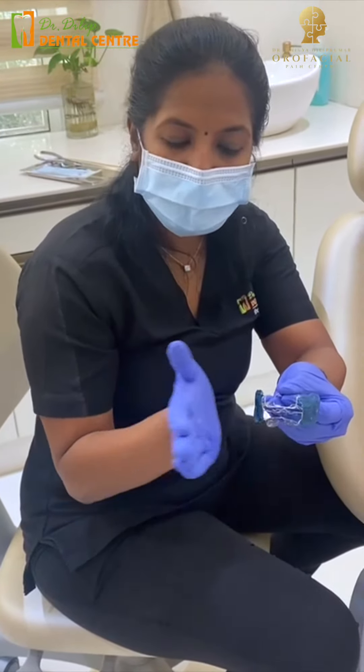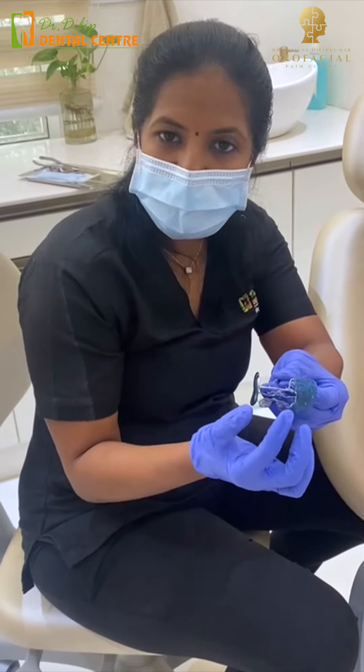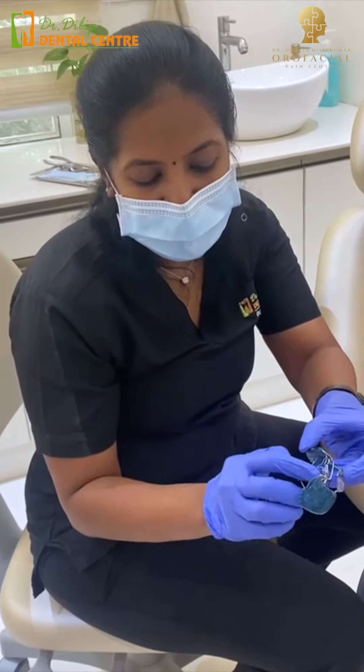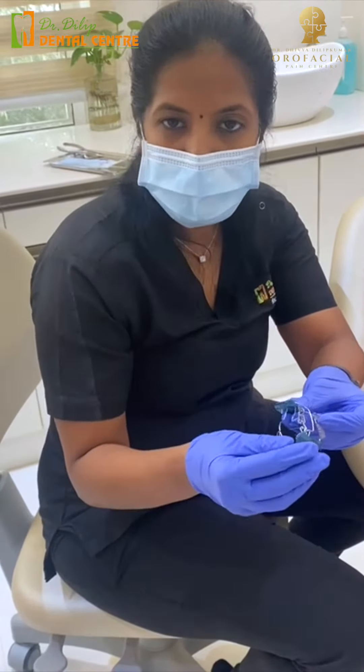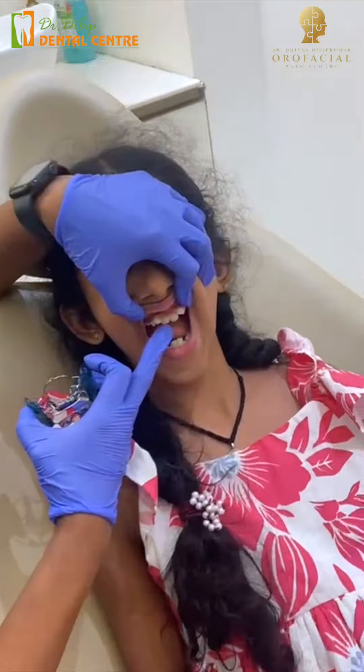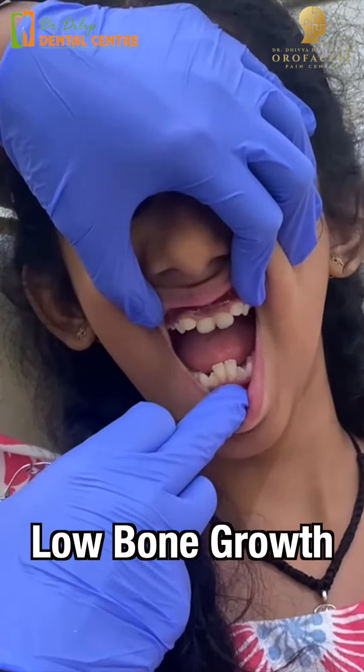This is a cheek pressure. This is a heel bone growth. Here is a thin wire. This is a thick push. If you look at this, there are two sides, and there is bone growth.